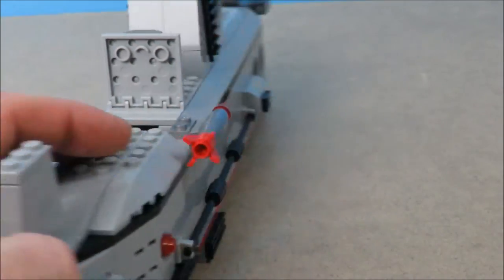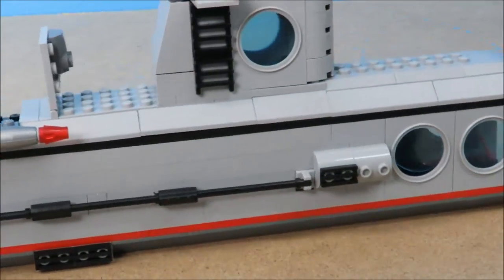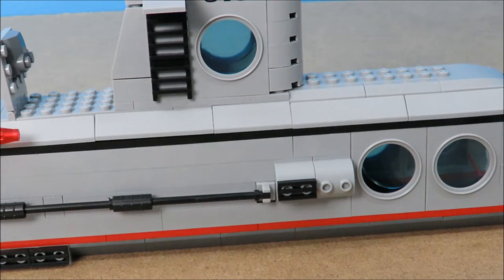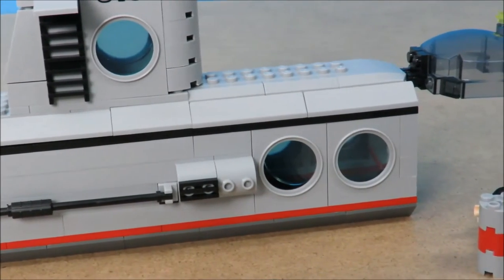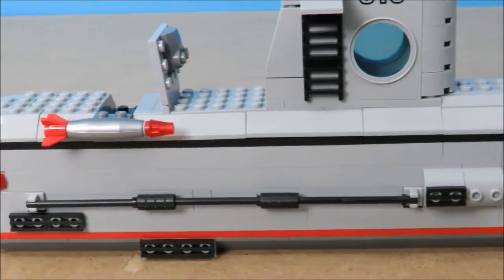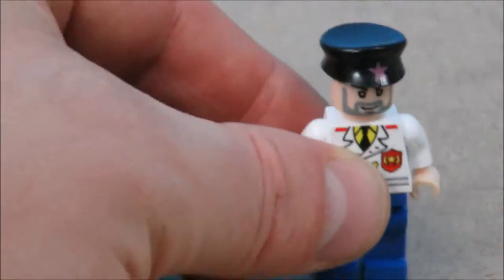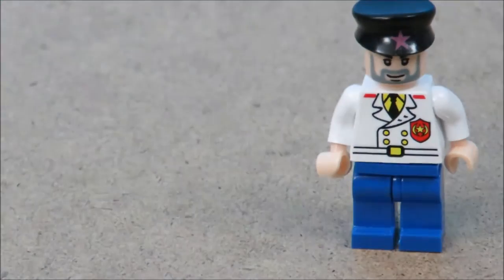I would substitute the round windows if you don't have them - either by making a sticker on your computer, or try to use the windows that are in airplane sets. There's currently a yellow ocean exploration kit you can use for the front windshield, or you can probably just order the parts separately.